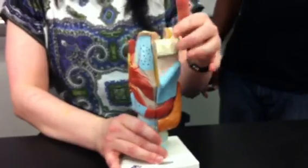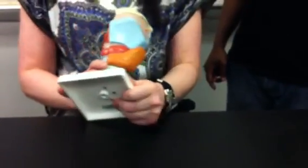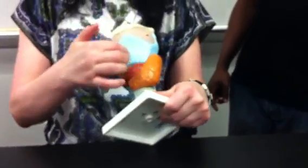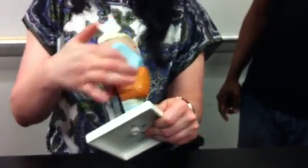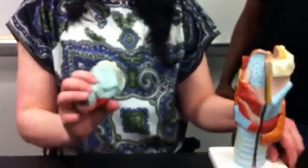This is the hyoid bone, which you don't need to know, but that comes around here. Now, you need some cartilage. This is thyroid cartilage.